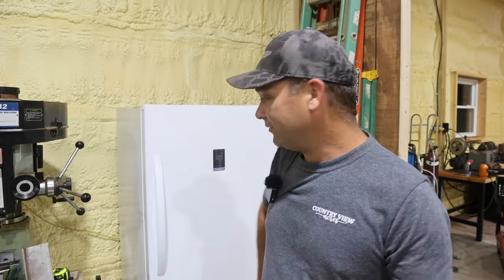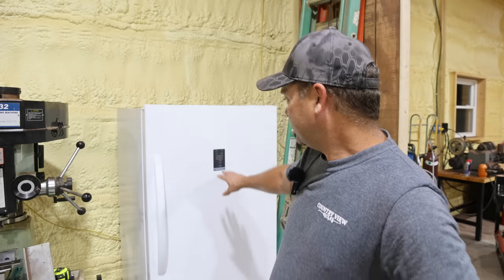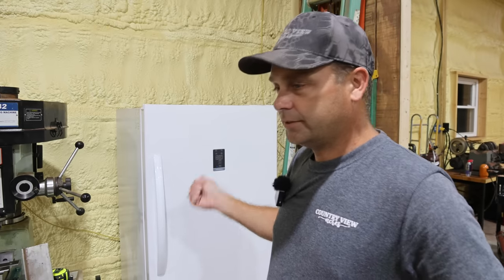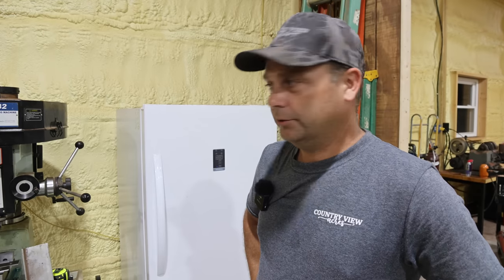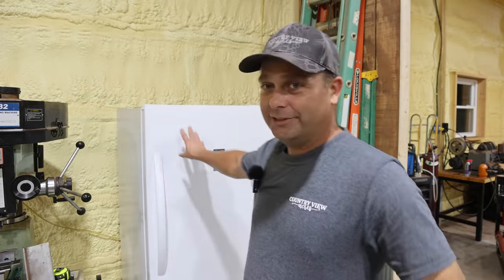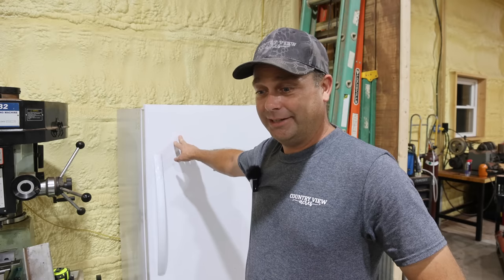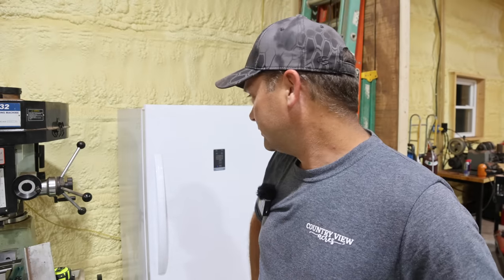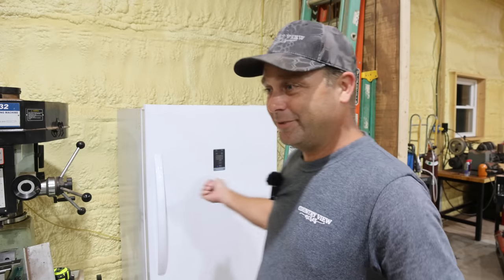That's going to be it for today's video — just wanted to show the before and the after, setting everything up for the butchering and what we're doing with the chicken. The freezer dropped to minus 11 degrees when I put it on quick freeze mode, so hopefully in the morning this stuff will be getting almost frozen. I may end up thinking about getting a fourth freezer because I really want to have this unit as a refrigerator again for the next batch of chickens, and also to store some vegetables. It is handy being able to switch this back and forth.